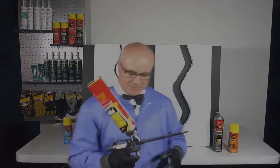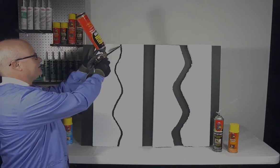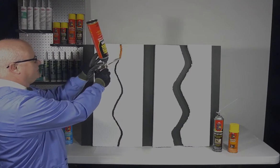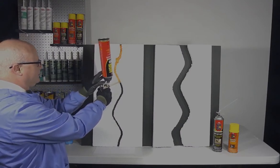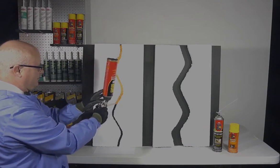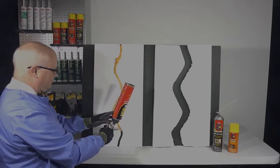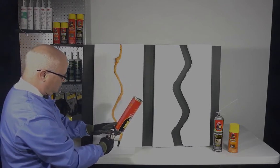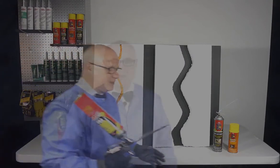With this product in the gun, you can see that you really can get right into these nice tight spaces and fill things up real evenly. You've got nice control with the gun, and it will expand to where it needs to be.